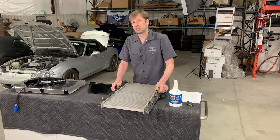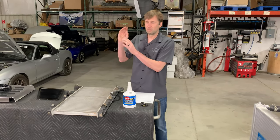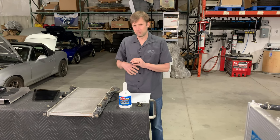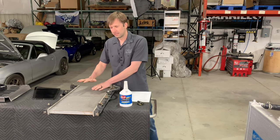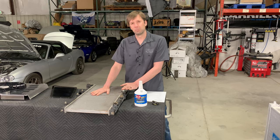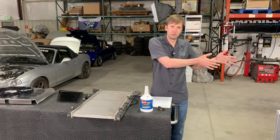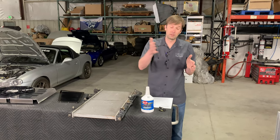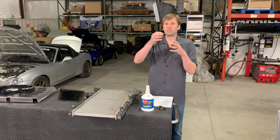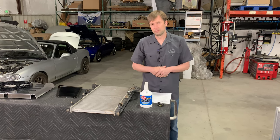That also applies to the air conditioning condenser. If the air conditioning condenser fins are in terrible shape, it's going to affect the radiator secondarily. Basically it's the same thing as blocking the mouth of the car — the air trying to pass through the condenser and then through the radiator can't flow through the condenser because the fins are damaged, and therefore it cannot flow through the radiator, which means you're going to overheat from airflow.